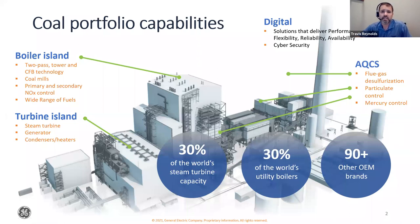GE Power is a sponsor this year as well. GE Power offers steam power technology for fossil and nuclear applications including boilers, generators, steam turbines, AQCS systems, and digital solutions. GE Steam Power has installed 30% of the world's steam turbine capacity, 50% of steam turbines for nuclear power plants, and 30% of the world's boilers, with approximately 1,500 steam turbine module retrofits.